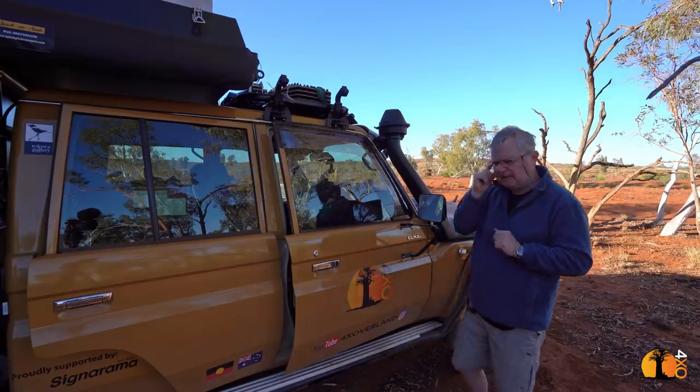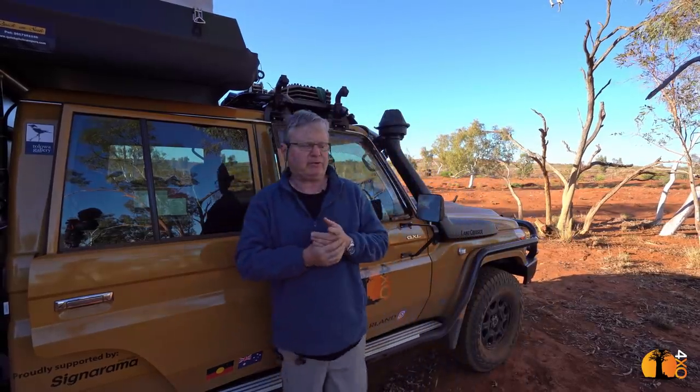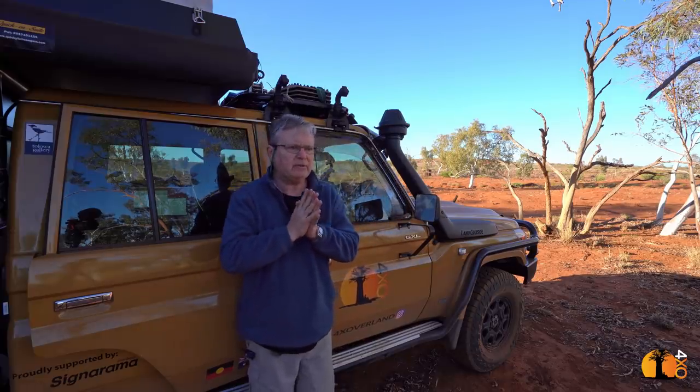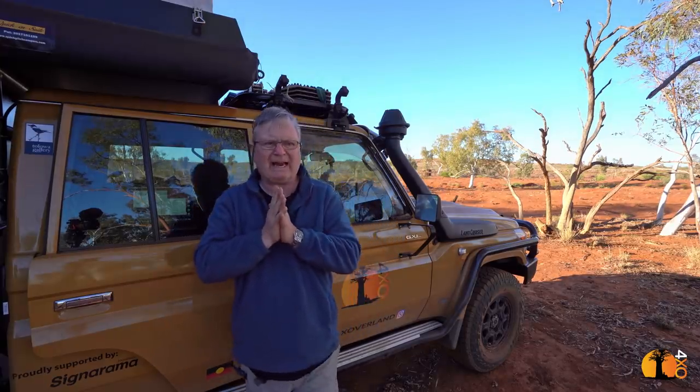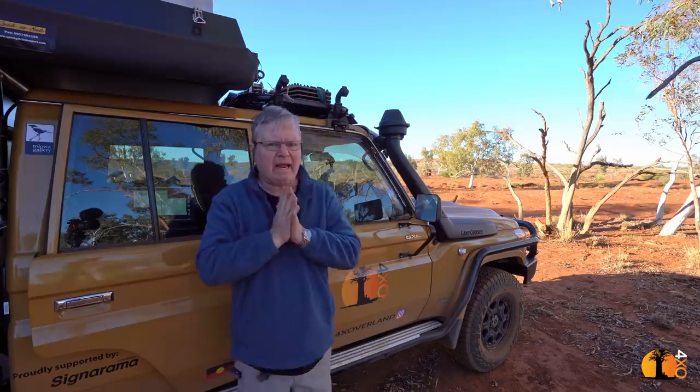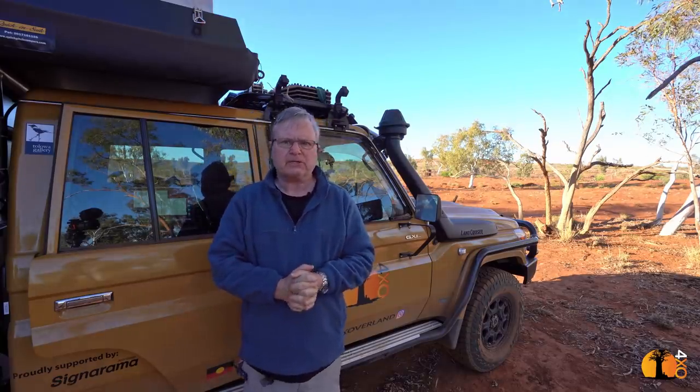My troop carrier topped out at 3,330 kilograms fully loaded. With this fully loaded I'm sitting at 3,900 kilograms — that's 600-plus additional kilograms to lug around. You're going to pay for that, mostly in fuel consumption. From what I can see, I'm using a good two to three extra liters every 100 kilometers. To me that is significant.